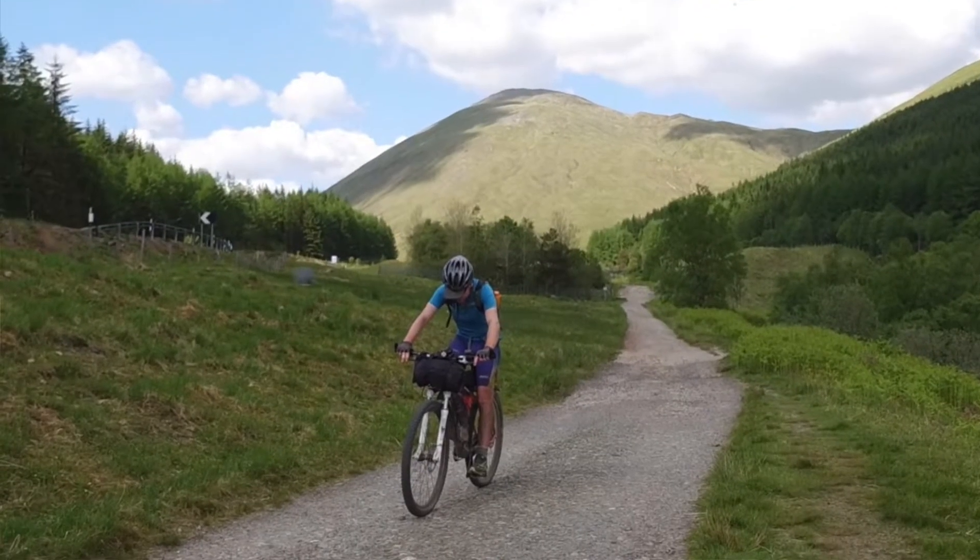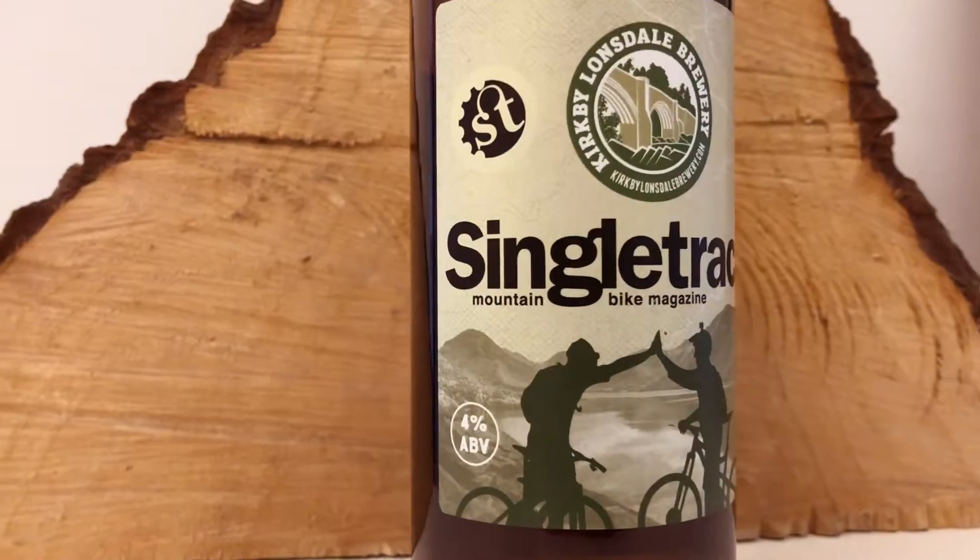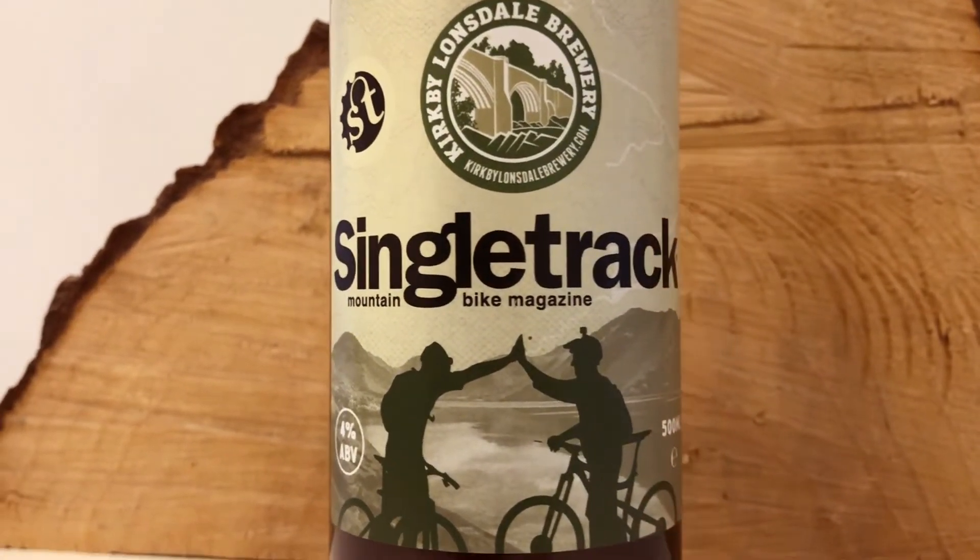Hi, I'm Chips, the editor of Singletrack magazine, and I'm here at the Royal Barn in Kirby Lonsdale. I'm joined by Stu. He's from Kirby Lonsdale Brewery. You'll probably know Stu because he's appeared on things like the Highland Trail 550 and the French Divide, and he's a master brewer who makes the Singletrack Flowey Ale. But that's not why we're here — we're here to talk coffee.